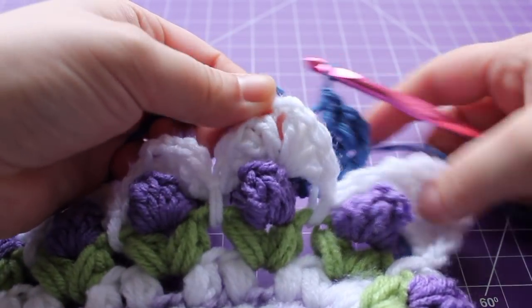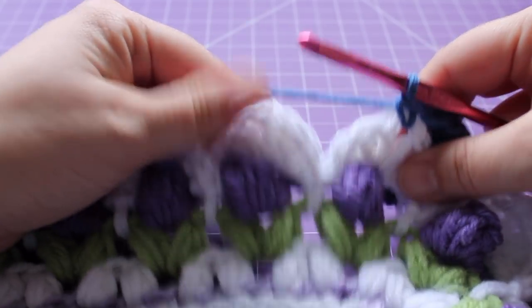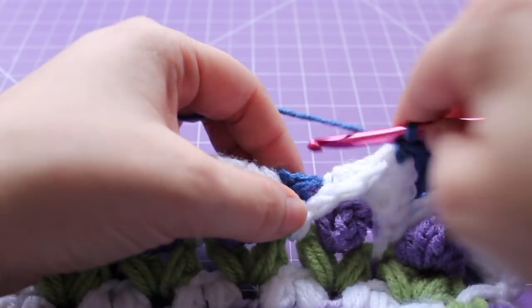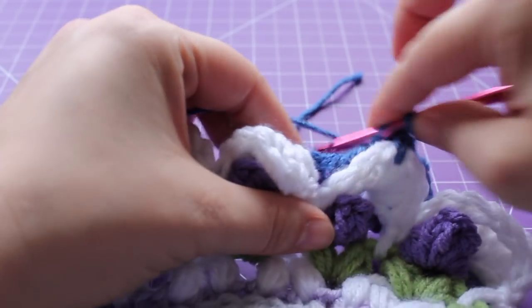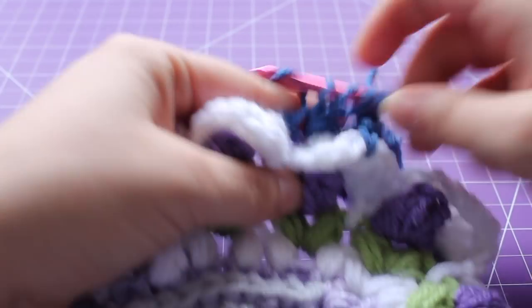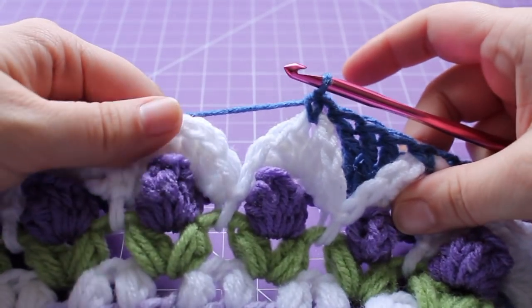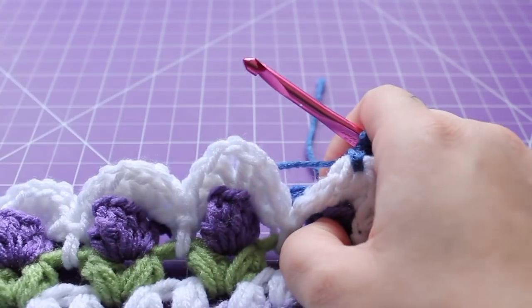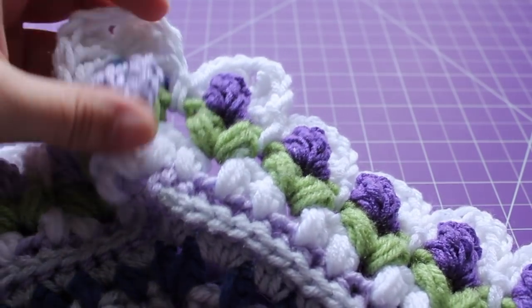Single crochet in the chain one space from round five. Now for the little repeat across the edge: expose round four and you'll see a single crochet in the chain four. Work three triple crochet in that single crochet, then single crochet in the next chain one space. That's the repeat — three triple crochet in that single crochet from round four, then single crochet in the chain one space. Continue repeating that across until you get to before your corner.